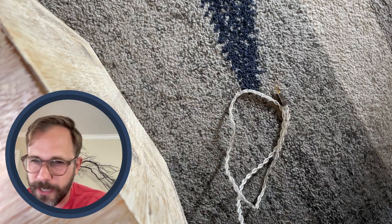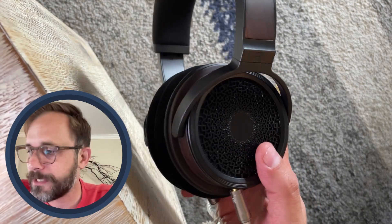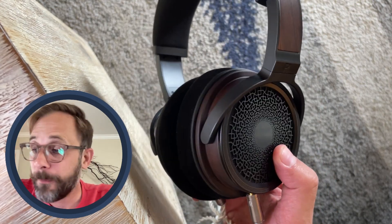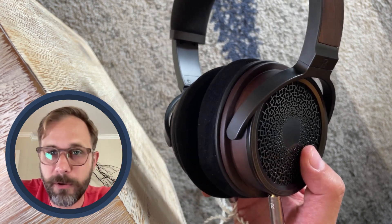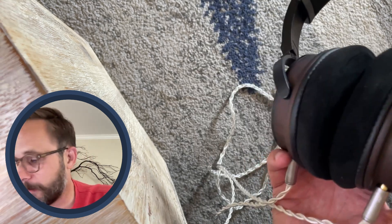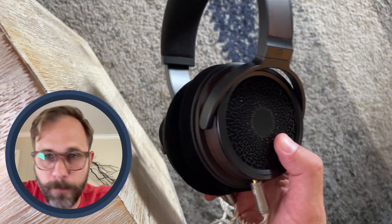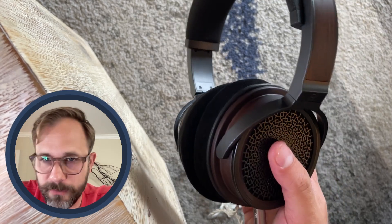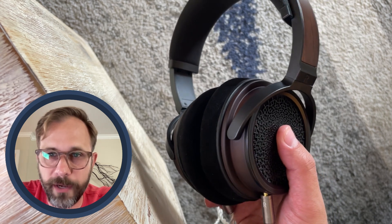That is an interesting choice — I don't know that I agree with it. I'm also not really into the balanced hype like a lot of people are. This headphone doesn't require a ton of power; I'm running it off my MacBook most of the time. I guess what I'm saying is: balanced is a meme, folks — but you get what you want.